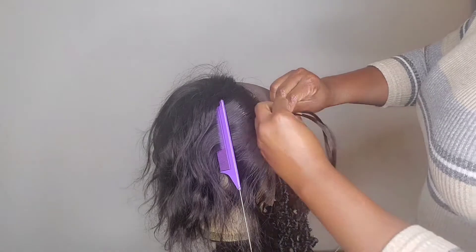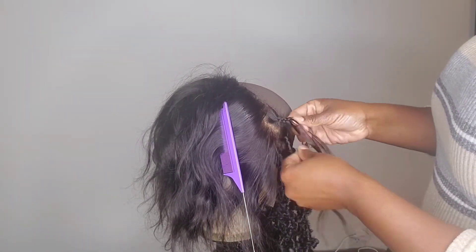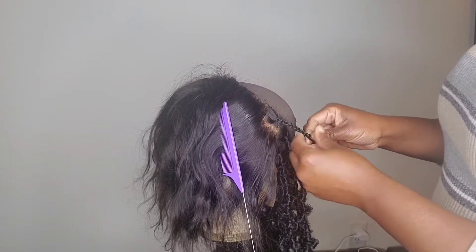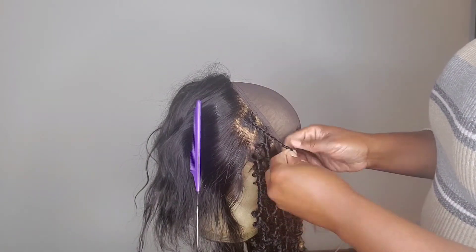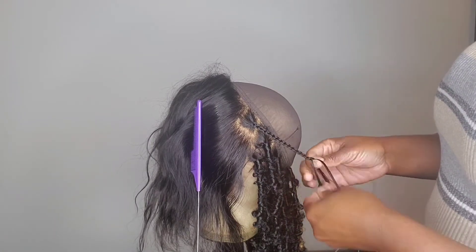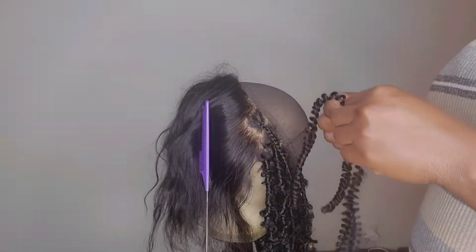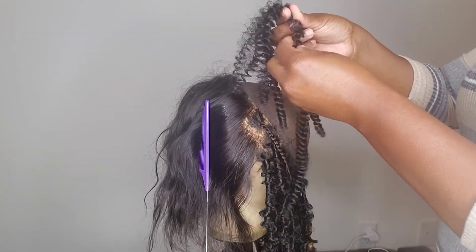Usually if you're doing this on your hair, you don't want to make the plait too tight, because you're gonna push-crochet the hair through to start doing your lock. You don't have to apply product all the way to the end — just make sure that after you've plaited the hair, you go in and run your fingers through it.